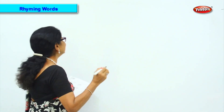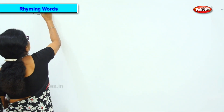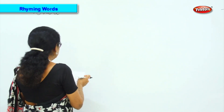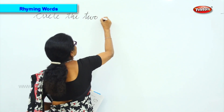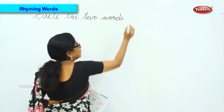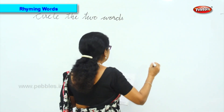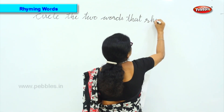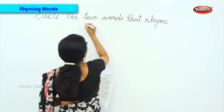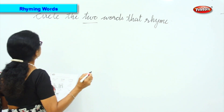We will do some pictures, some words, then you will tell me any two words that rhyme. That's what we are going to do. Circle the two words that rhyme. We are going to do the two words that rhyme, so I'll put some pictures for you.